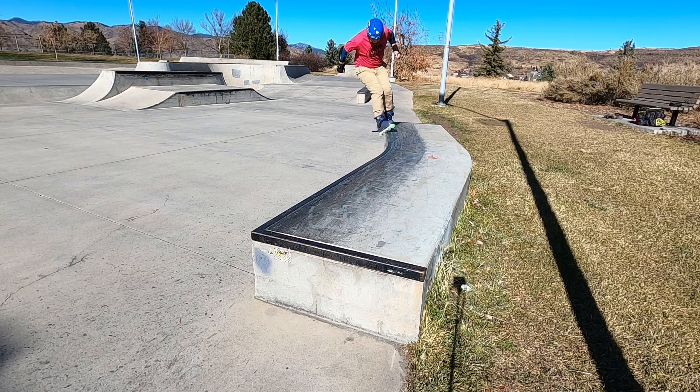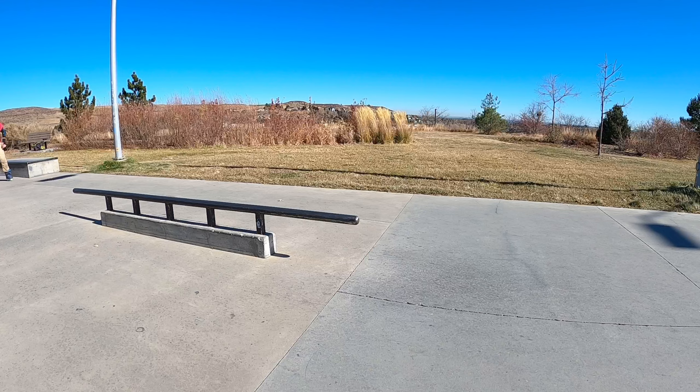I'm all laced up. I'm out here at the Golden Skate Park and I'm going to just try and take it easy today because I tweaked my knee earlier this week. I want to just hit some basic tricks and see how this feels.